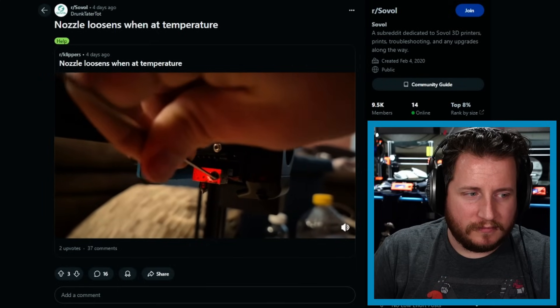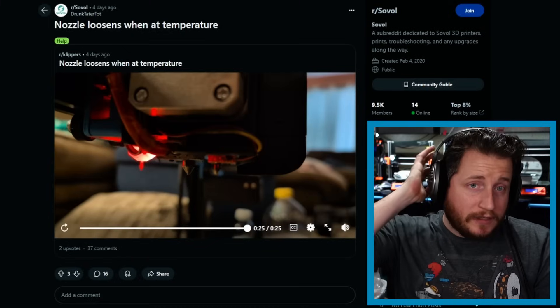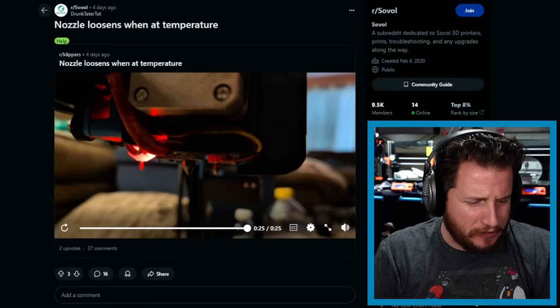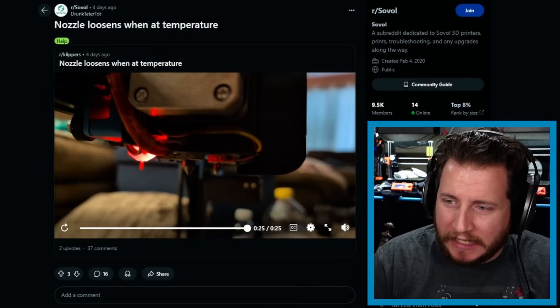Starting off, we got a Sovol where the nozzle is loosening when the machine is at temperature. Let's take a look. So we have a Sovol IDEX printer — not exactly, maybe that's the SV04. The actual specific printer is kind of irrelevant in this one. Before we actually talk about why the issue is occurring, I do want to bring up something that's more of a safety factor.